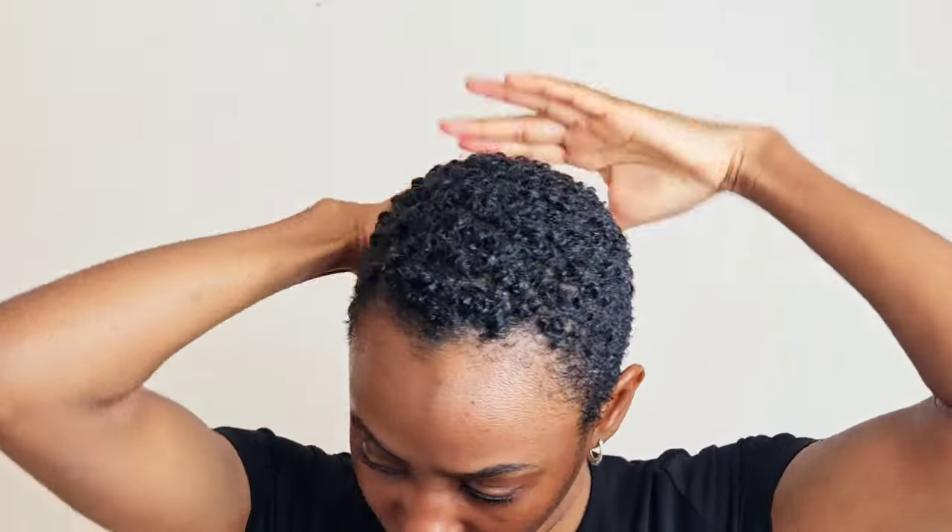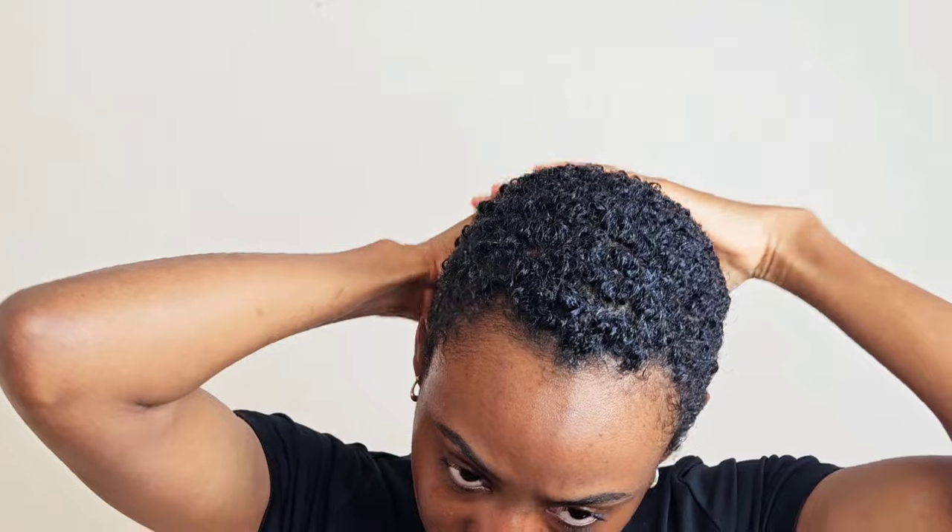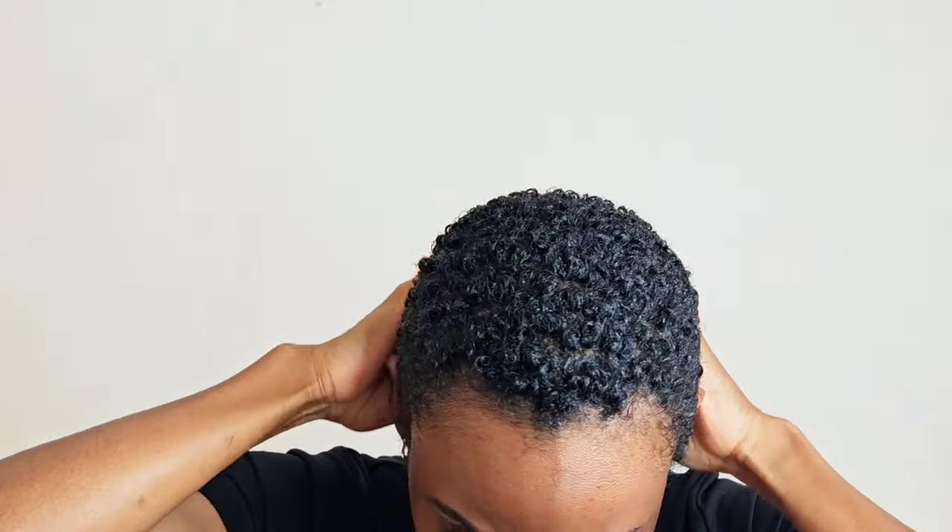I will say though, I do not experience flaking once my hair is dry — I can run my hands over it and it's fine. But once I start to comb my hair out, like on wash day, the product will start to flake up.